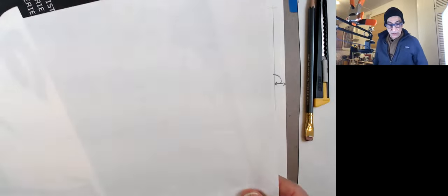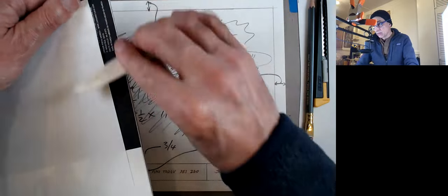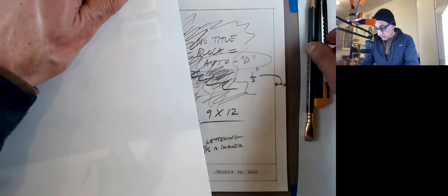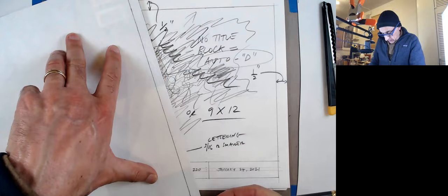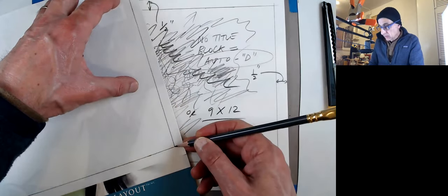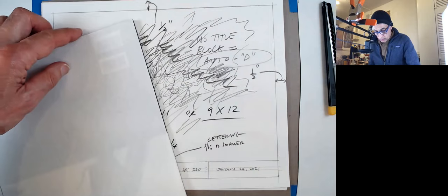I take a board — or in this case a pad — and I'm going to be careful not to cut myself. To avoid cutting myself, I took a bone folder and bent back the edge of the paper on all sides. You use your middle finger as a guide stop against the board. That's how you get a quick, super quick title block.